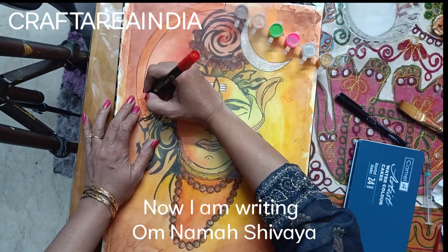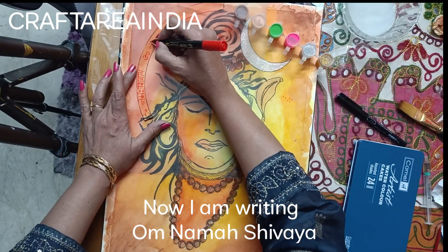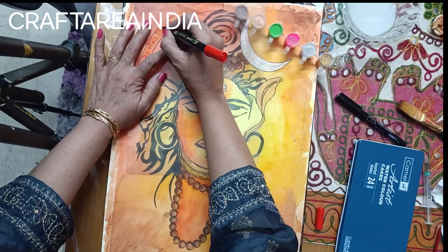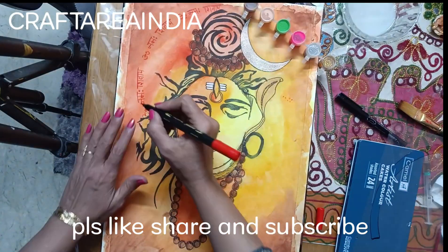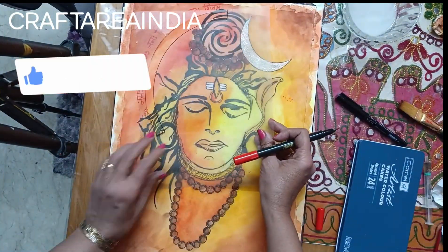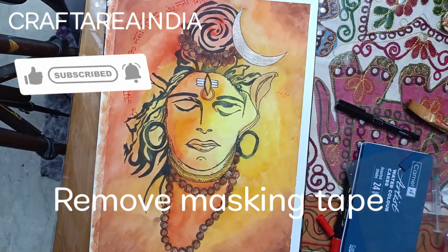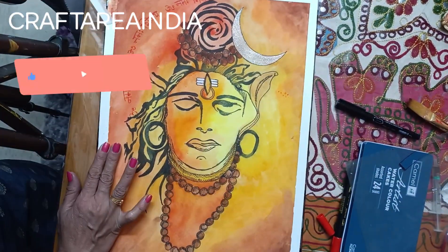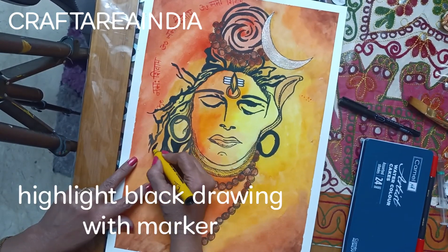Now I am writing on Namha Shibley. Please like, share, and subscribe. Remove masking tape. Highlight the black drawing with marker.